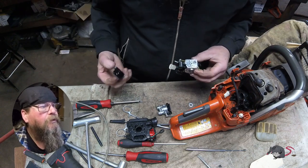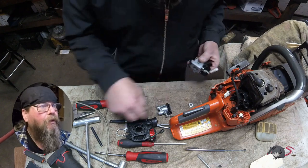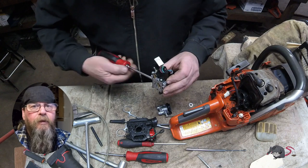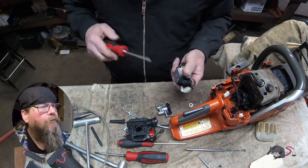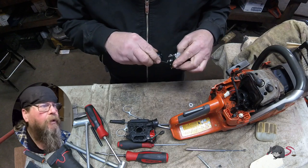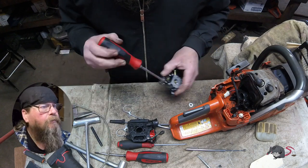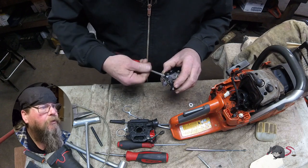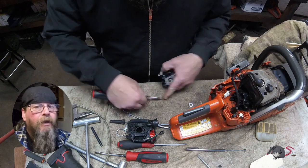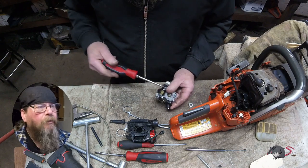We got the new screen in and we're just going to put it all back together and give it a try. Reverse order — put the pump cover back on, put the throttle valve back on with two screws. The linkage hangs to the outside of the levers as you're looking at the carburetor.